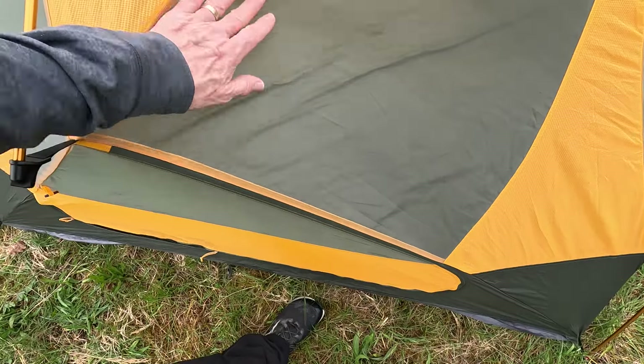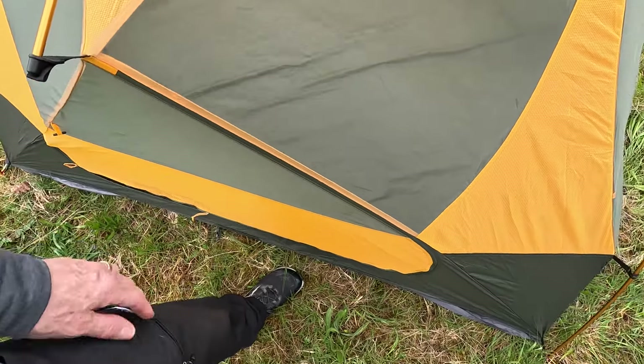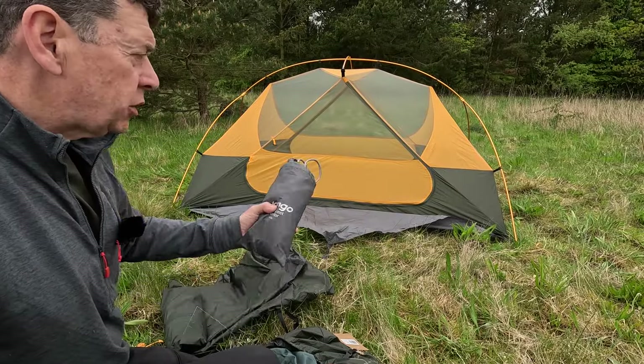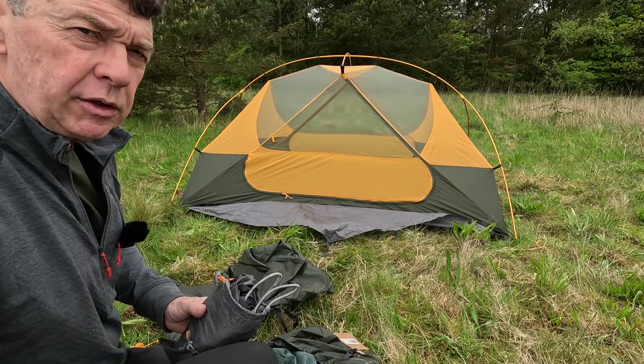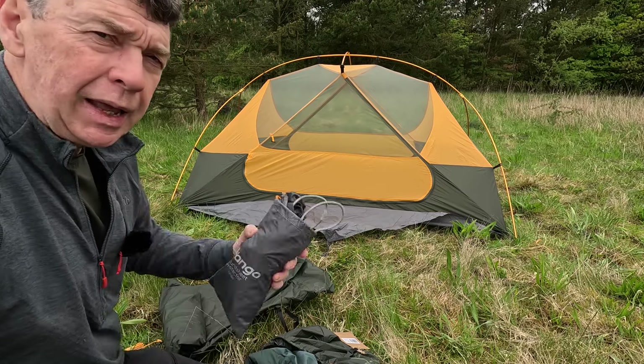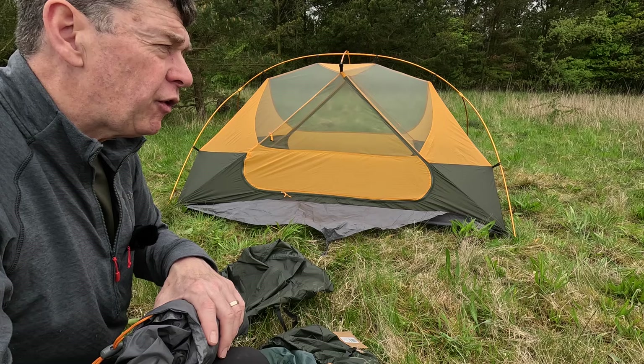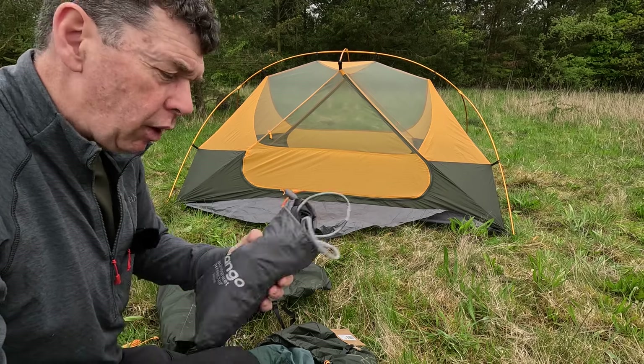That's a decent quality mesh that will keep an element of shower out as well. Before I forget — this is the two-man version of the tent; there's also a one-man version. Check out Andrew Park's video on the Fern Gokota 1.